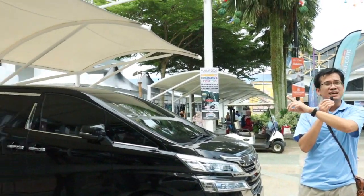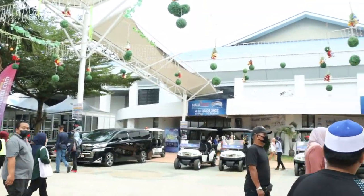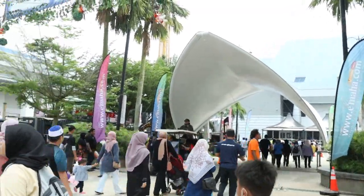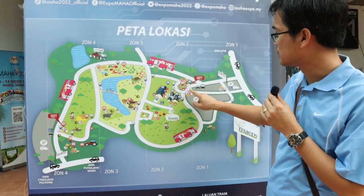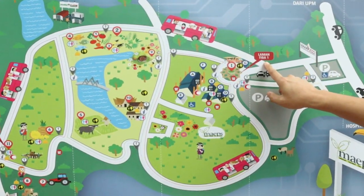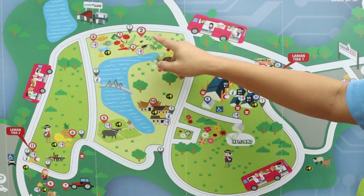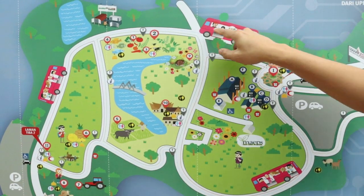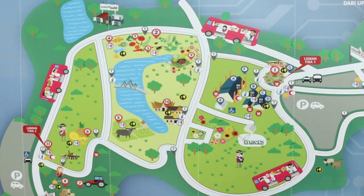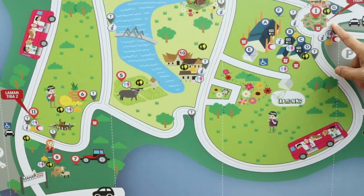The expo here is divided into different halls. We just came from Hall C, and opposite is Hall B. Hall D is over there, and the main exhibit is in the largest hall right over there. This is the layout of the exhibit. We are right now at Laman Tiba One, or Arrival Hall No. 1. If you can only choose one place to go, you should come here — this is where all the halls are. Scattered throughout the land are various exhibits: a fisheries exhibit, a rice exhibit, and a vegetable exhibit. To go from one area to another, you have to take a tram as it is quite far to walk.